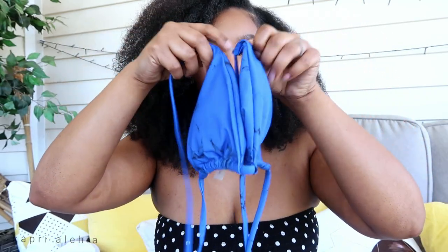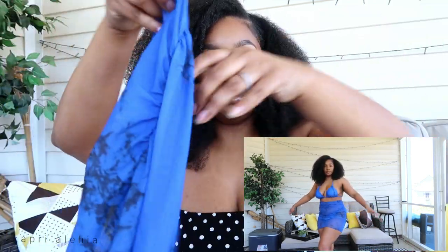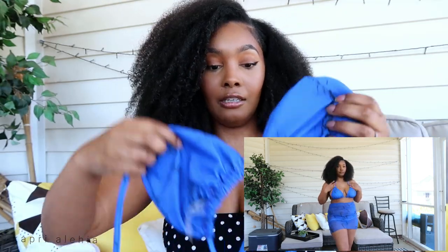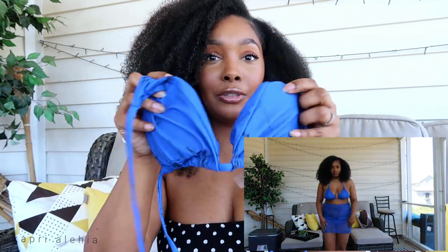If you're not into cheeky swimsuits, it has a little cover-up on the bottom that I'm gonna show y'all. Here is the top — just your traditional swimsuit bra-style top, tied up in the back and at the top. And then it has this cute mesh cover-up. I love how the inside of the top is the same material and color as the front, so you don't see any white.